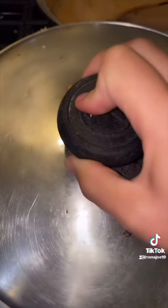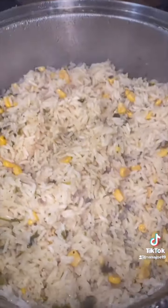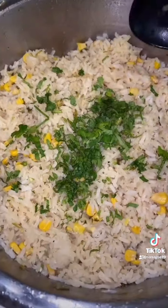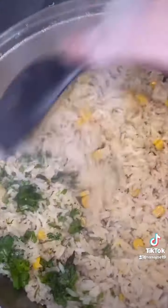I let it come to a boil, then cover and simmer on low for 25 minutes. Once the rice is ready I add about another quarter cup of cilantro, give it a quick mix, and that's it — your rice is ready for your burritos. Hope you like this recipe, bye!